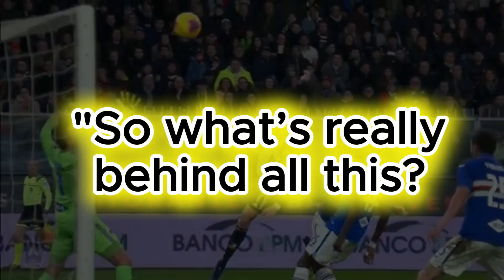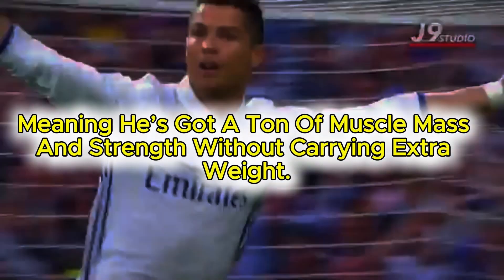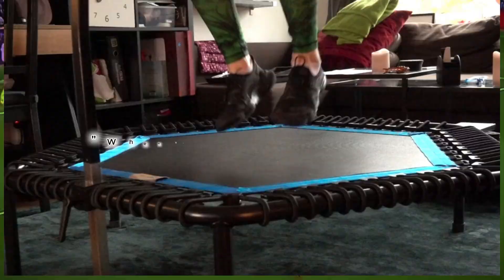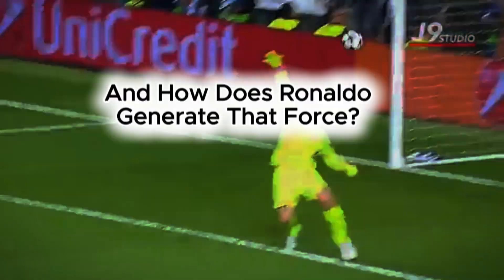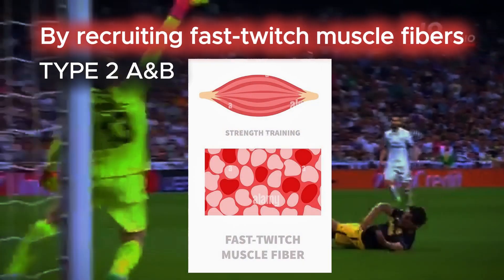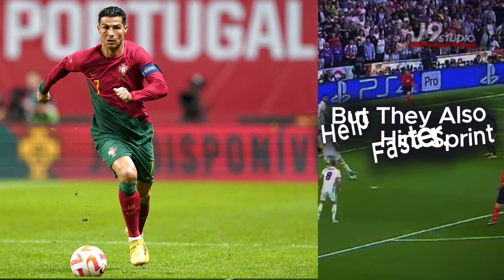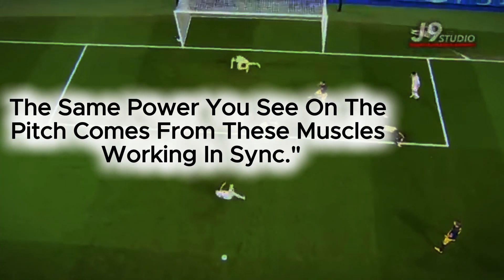So what's really behind all this? Power. Ronaldo has a super high power-to-weight ratio, meaning he's got a ton of muscle mass and strength without carrying extra weight. This lets him generate more force for a higher jump. The more force you can apply to the ground, the higher you can jump. And how does Ronaldo generate that force? By recruiting fast-twitch muscle fibers — the muscles designed for quick, explosive movements. These fast-twitch fibers let him jump higher, but they also help him sprint faster. The same power you see on the pitch comes from these muscles working in sync.